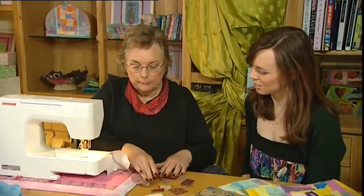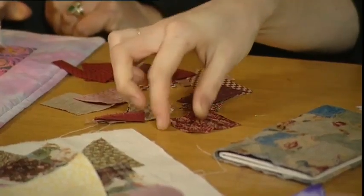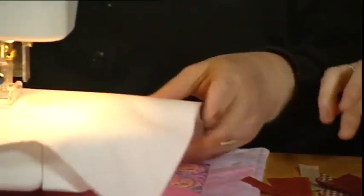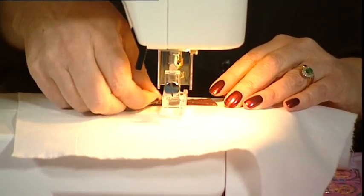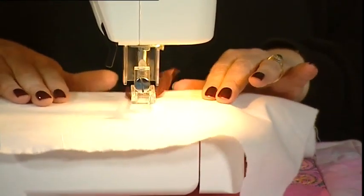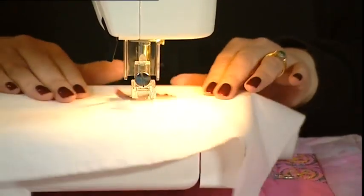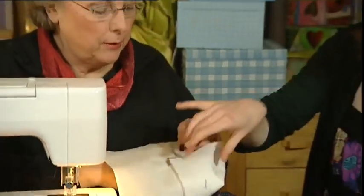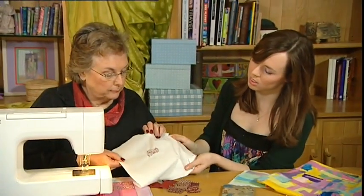I've cut some snippets — these are all patchwork fabrics, just the leftover bits from your patchwork. They don't need to be very big at all. I've got a piece of lightweight calico and I'm just going to pop it underneath and work it on. As I do it, it's going to become distressed, which is really rather attractive. You can see that it's going through to the back.